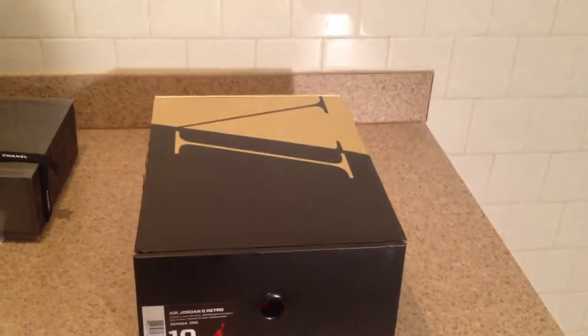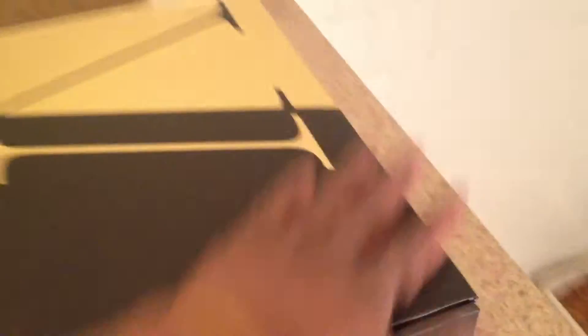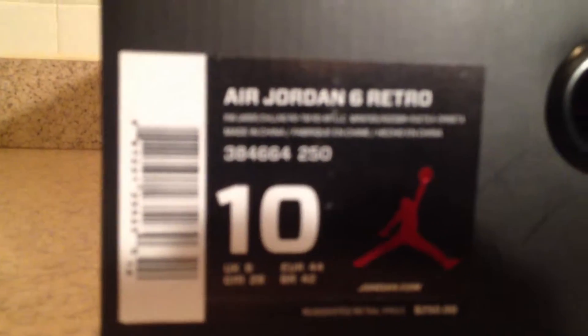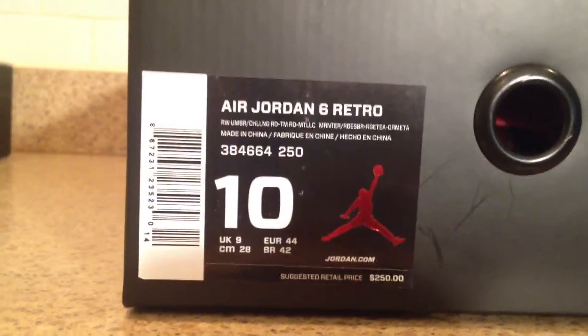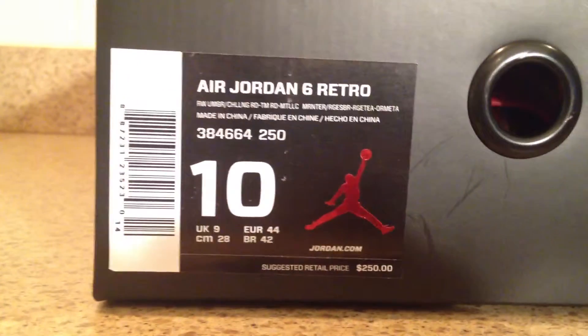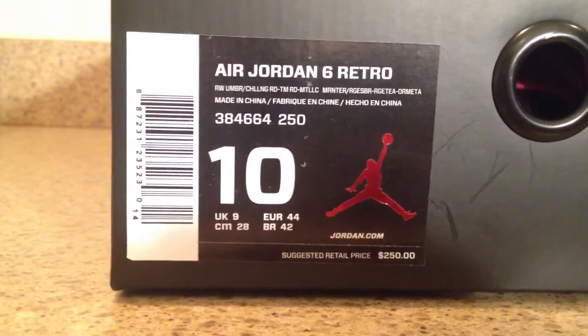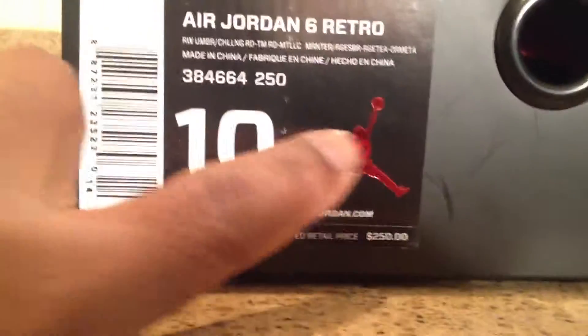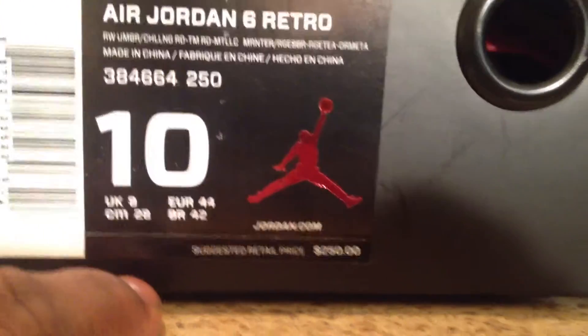So let's get into it real quick. These are the cigars — you can tell by the box, you've seen all the boxes. This regular box. Turn this around for y'all. Yes, these are 100% authentic. These ain't no early release on no Chinese website. Get in a little detail to the box for you. I have the Air Jordan 6s. These are the color code: 384664250. Size 10. Suggested retail: 250. Check out the little hologram box right there — it's a little jump man, a little shiny jump man.